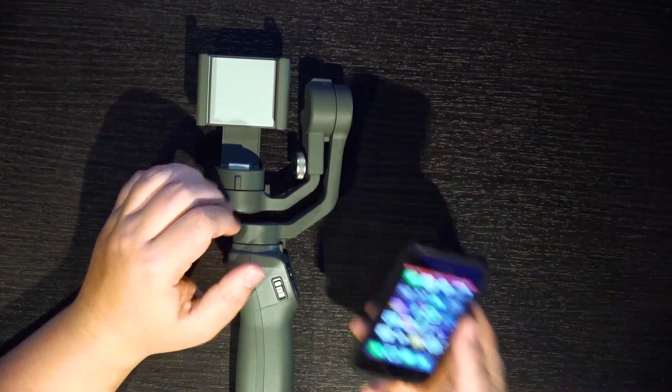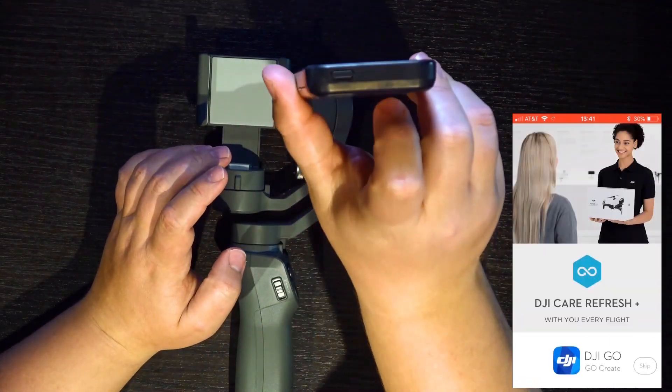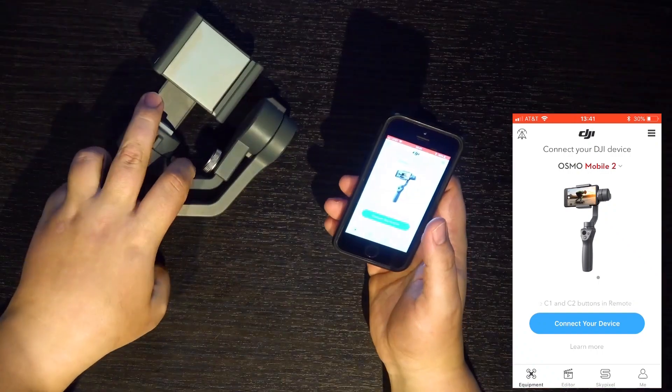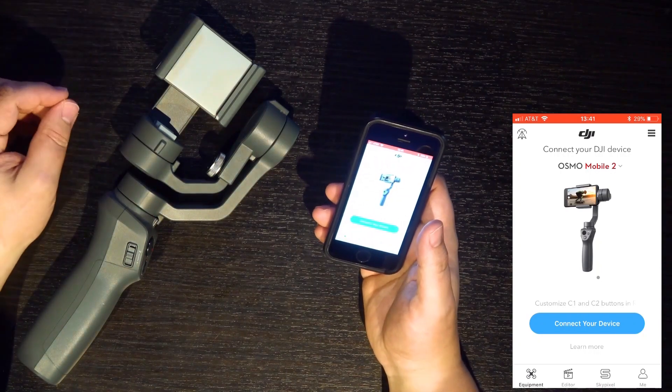The tripod attachment is fantastic if you're doing time-lapse or hyperlapse shots where you need to move it but don't want to hold it still for 15 or 20 minutes. You'll want to make sure you get the DJI Go app, available on Android and iOS, which allows you to connect directly to the gimbal. You don't have to use the app — you can use just the regular camera app — but there are a few modes, especially time-lapse and hyperlapse, where you actually have to use the app.